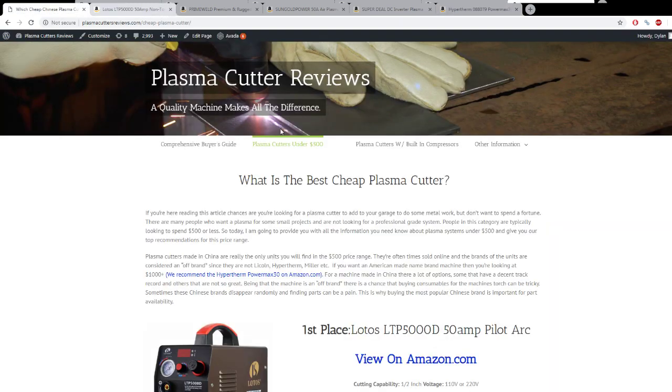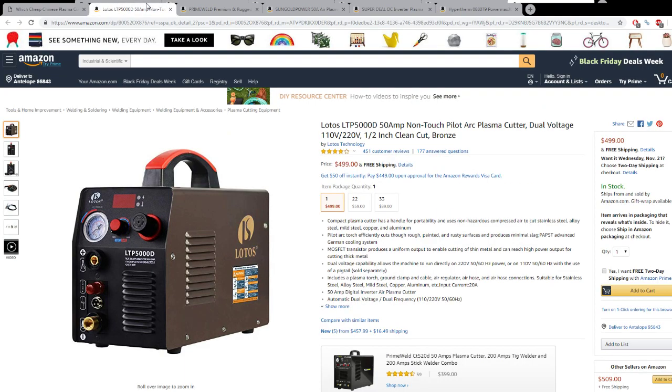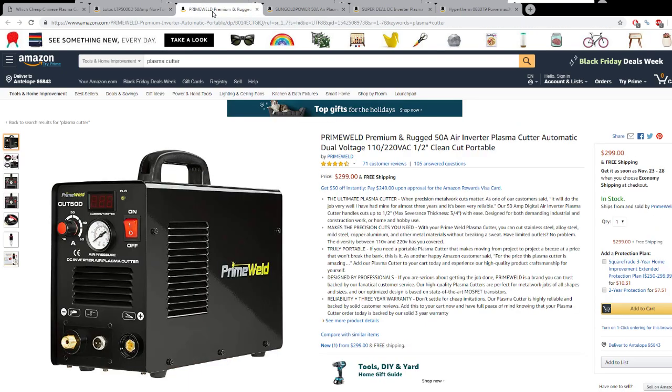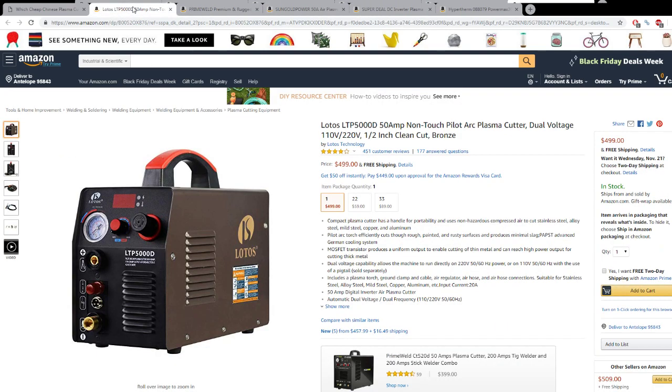All this information is stemming from an article we wrote on our website about the best cheap plasma cutter. If you're looking at one of these cheaper machines, we highly recommend the Lotos LTP5000D — a 50-amp dual-voltage machine that will cut half-inch. Lotos has been around for a very long time; this is the second iteration of their machine. They produce a quality machine, and the reason this one is $500 compared to some of the others at $300, $250, $225 is because this one has pilot arc.